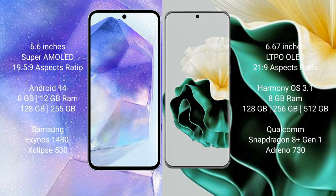The Samsung Galaxy A55 comes with 8GB or 12GB RAM, and 128GB or 256GB internal storage. It is powered by the Samsung Exynos 1480 processor with a GPU Xclipse 530.